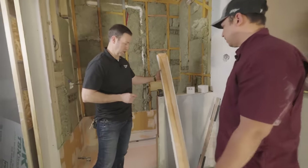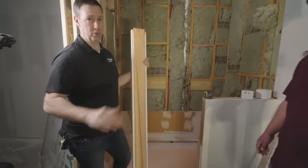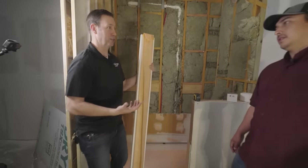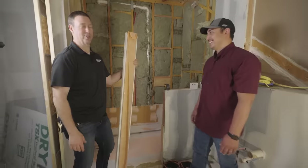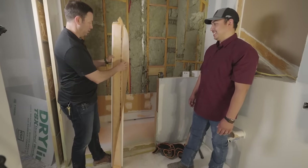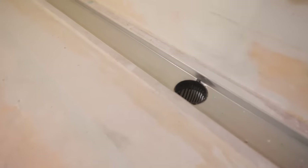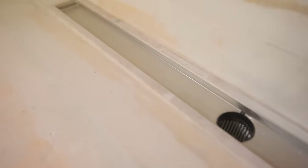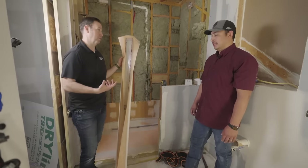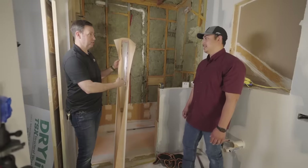One of the things that really sells me on Schluter is this linear drain. Linear drains have become super popular. When linear drains came out, all the interior designers and architects — people doing cool stuff — want them. The first ones that came on the market, I was scared to use them, frankly. It's a bit of a waterproofing nightmare when you just have a trough.